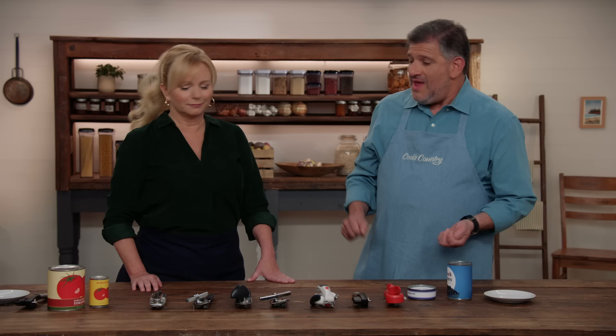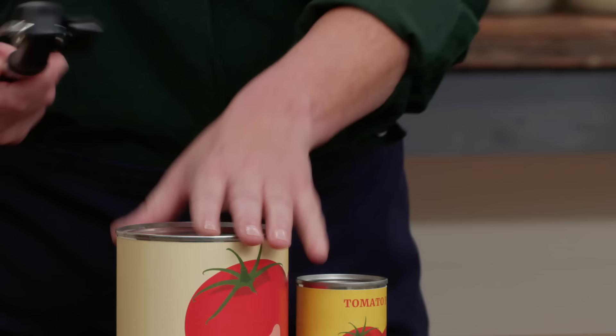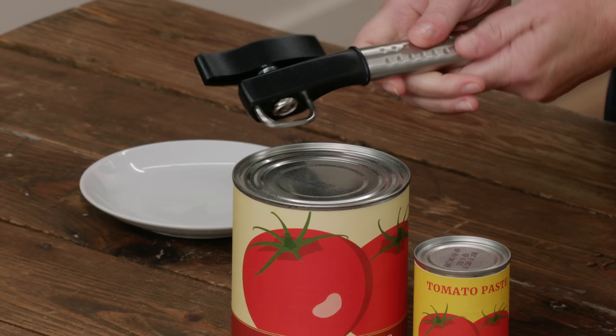Now I want you to try this — that's a duplicate of this one right here. Try opening that can with that one. I can tell you I live in fear of this type. I'm not even sure — maybe that? I don't know. So nothing's happening. You can tell that's not intuitive.